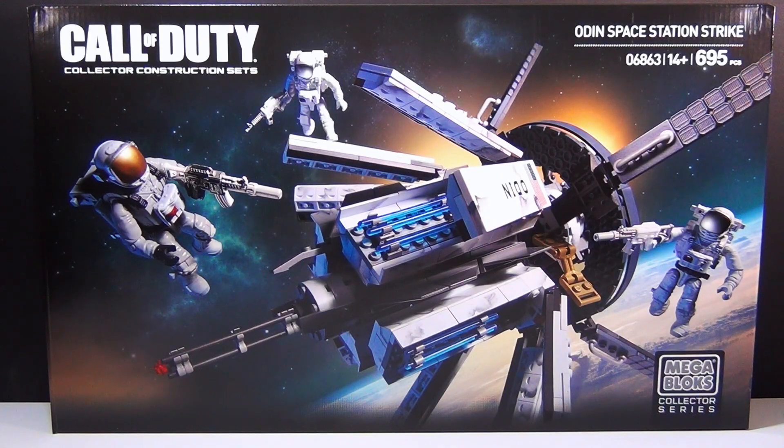Hey guys, Brick Queen here with a brand new Mega Bloks Call of Duty set to review for you guys. This one is the Odin Space Station Strike. It's set number 6863 and it has 695 pieces. The set costs about $50 and I think it's going to be so awesome. So let's build it.